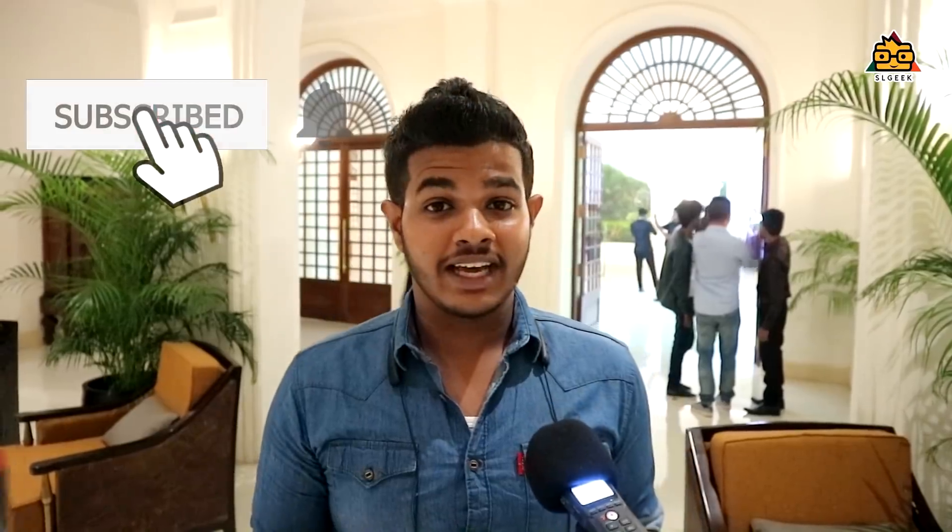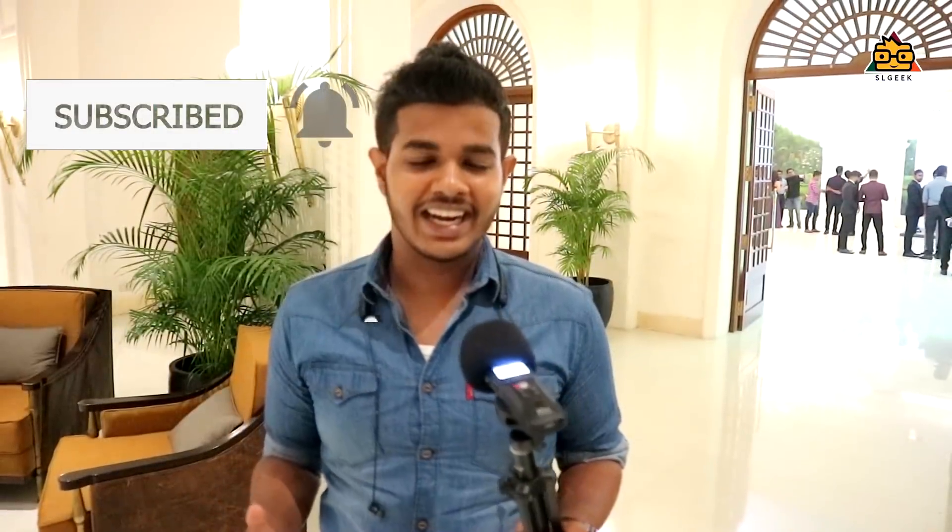Welcome to the F9 video. I will show you a full review of F9. I will show you a link in the description below. I will show you a full review of F9 launching events in Golf Face Hotel.